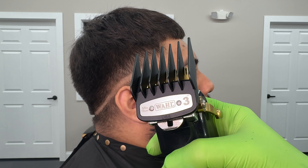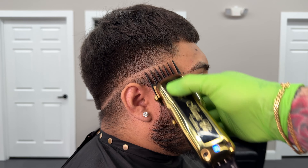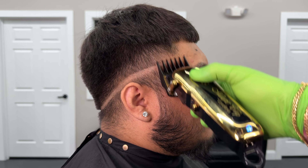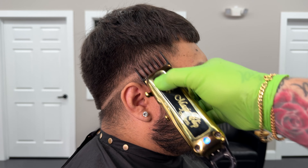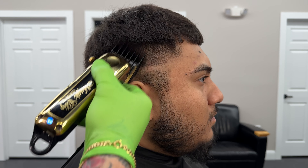That leads us to our first guard which is the 3, and we're going to use this just to clear bulk. To set our top guideline we're going pretty soft and flicking up as we get into the top there, and we're going to bring this all the way around following our initial skin line.